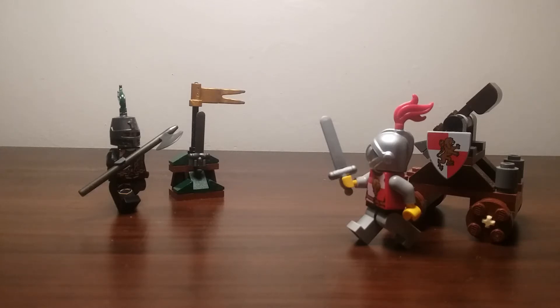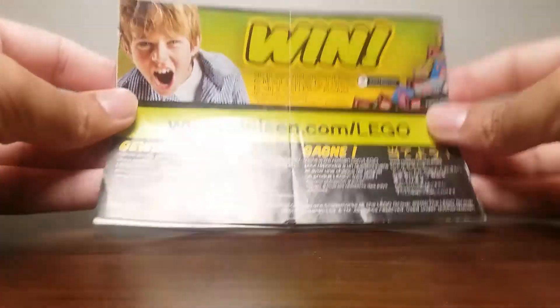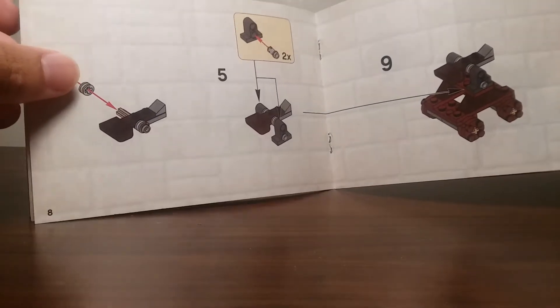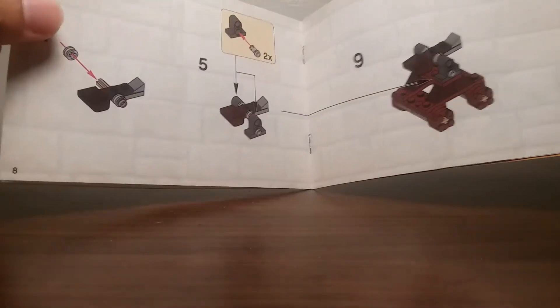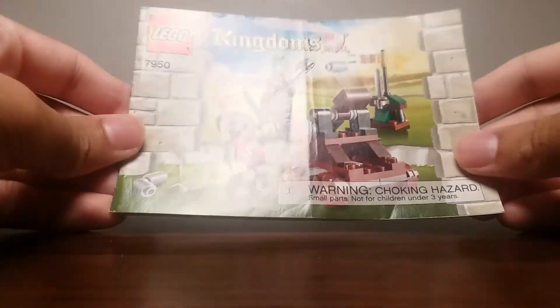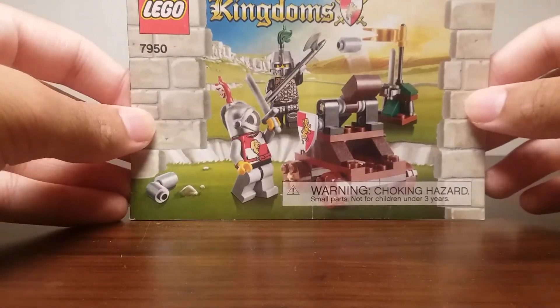Let's get into this little set. So here are the instructions — they come with 16 pages, including the back, which has the boys screaming, which of course is a must-have during this time. There are no boxes telling you what pieces you need for each step, although some steps do have highlight boxes. But it's really easy to follow; you don't need that box at all. It's a 5 to 12 set, but pretty decent instructions.